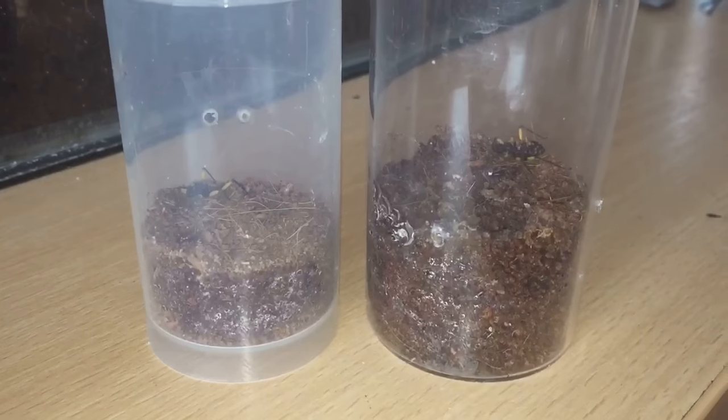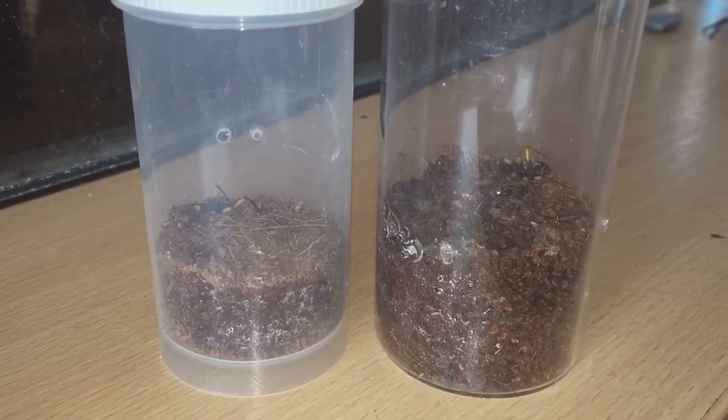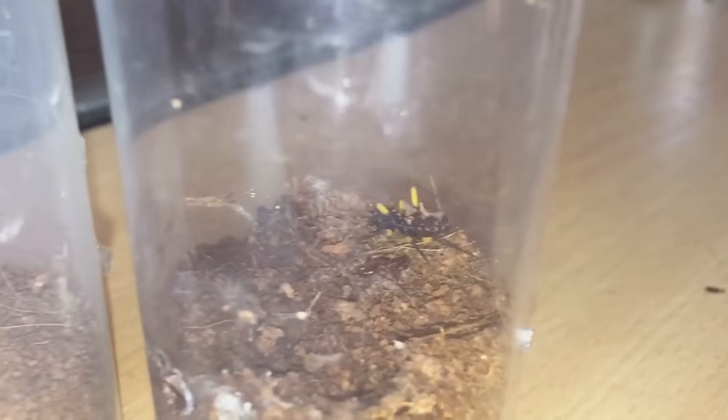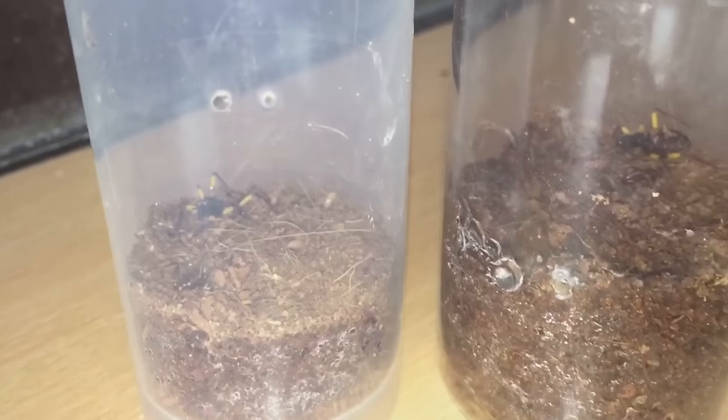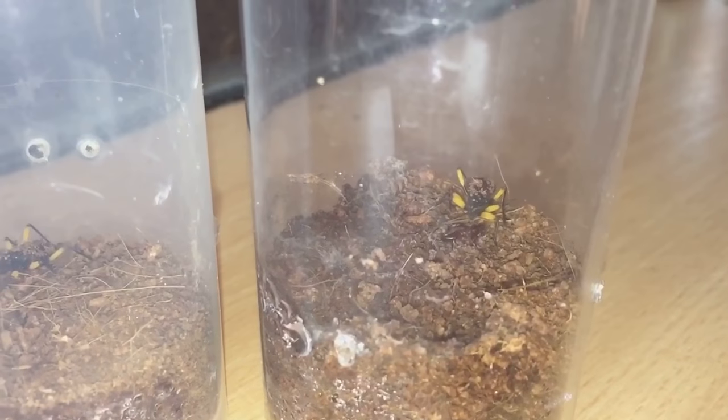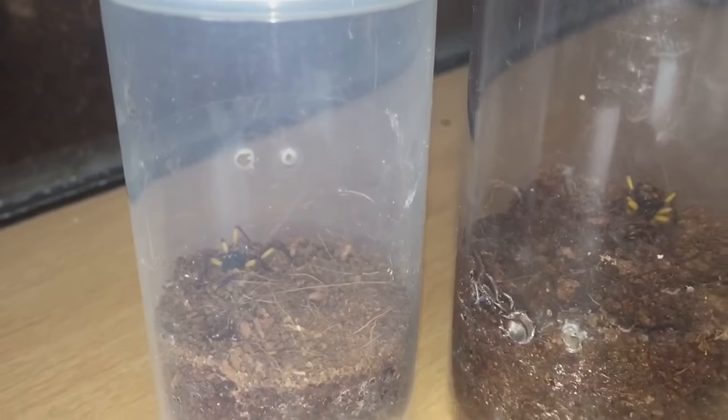Hi everyone, Spider-Man here. As you know, I have two assassin bug nymphs and they're getting very, very big now. They molted last week and I gave them a feed as well, so I definitely think it's time for a rehousing.